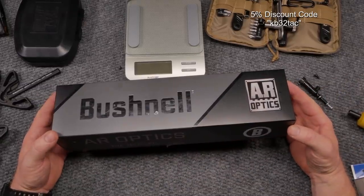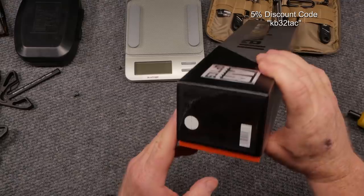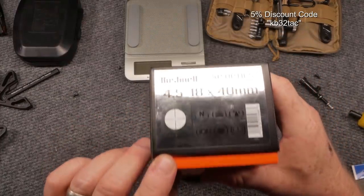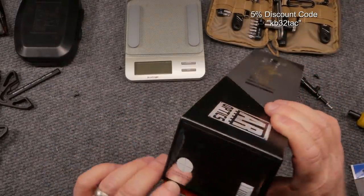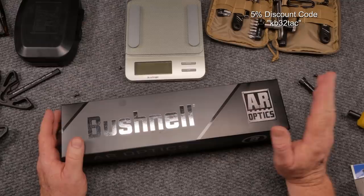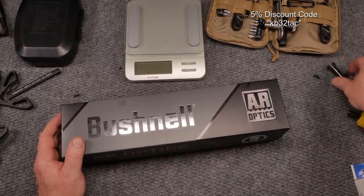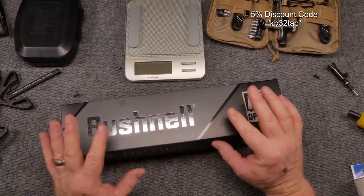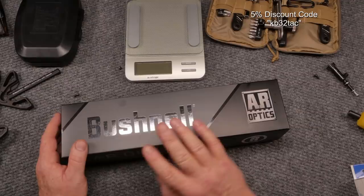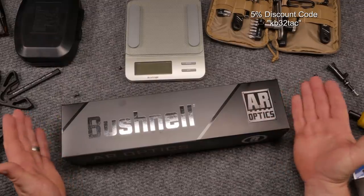So what is this thing? This is a scope by the guys over at Bushnell. It's a 4.5 to 18 by 40, part of their AR Optics lineup — specifically the Windmill Hold Illuminated. This is a two-part series: we're going to use this scope to test out some ammo in the competition rifle, and then we're going to take it out to long range to check how those turrets line up.